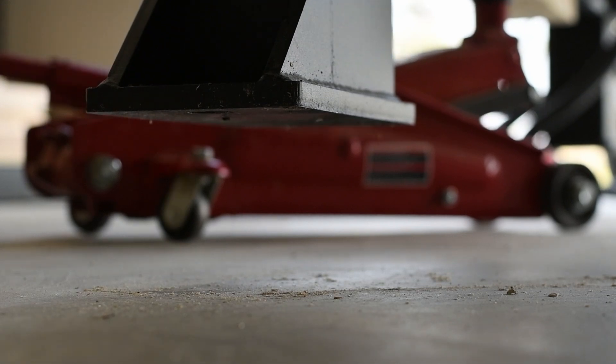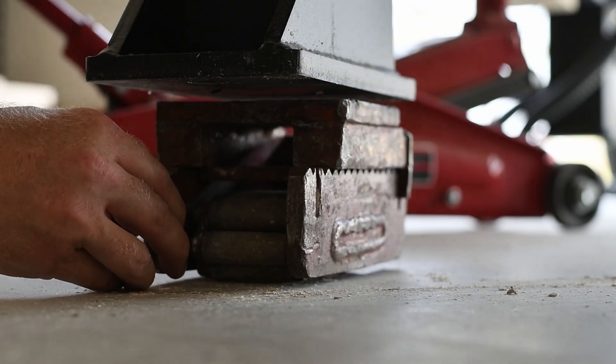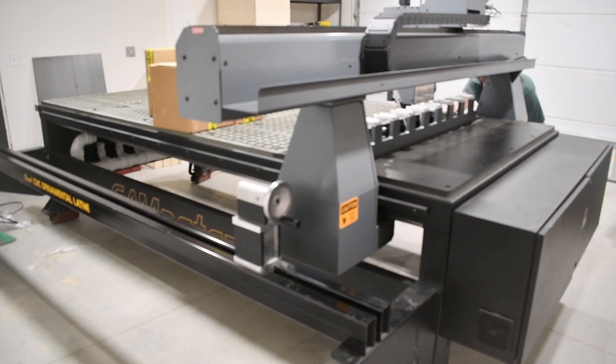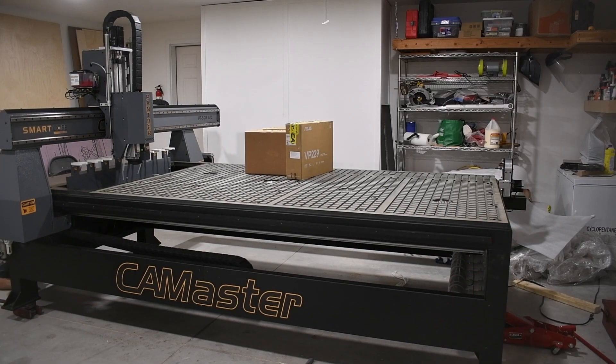I'm not being paid or sponsored by Cam Master. These equipment skates made it super easy to position the router in my garage — it's kind of a two-person job, but I was able to manage it alone. It was actually surprisingly easy. So now with the router located where I want it to be, I'm going to jack it up and put leveling feet underneath it.